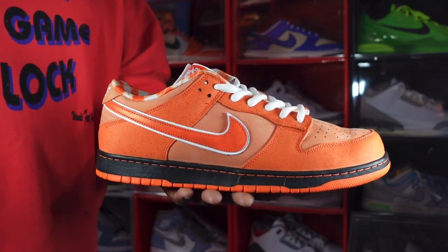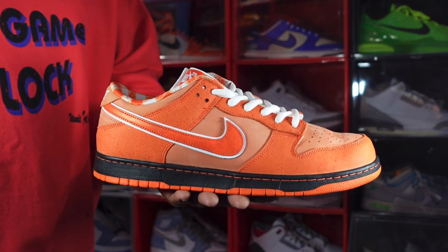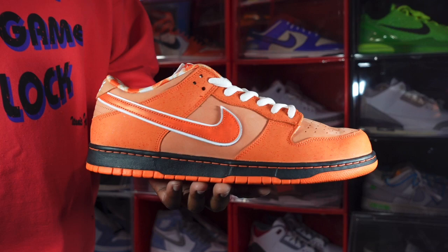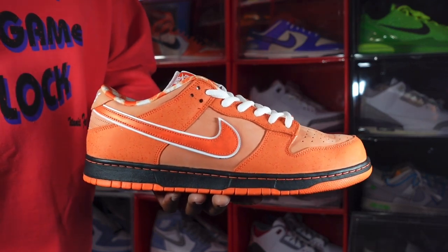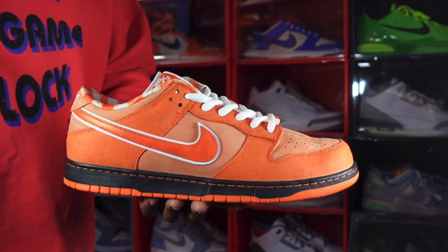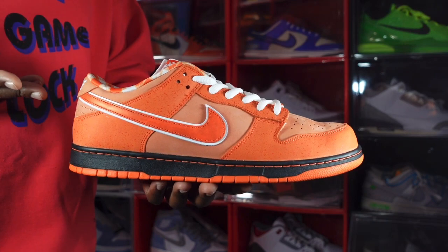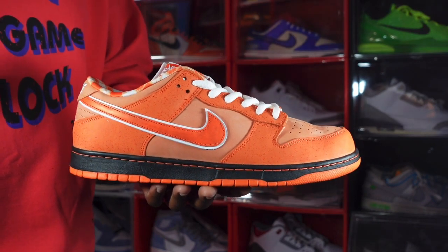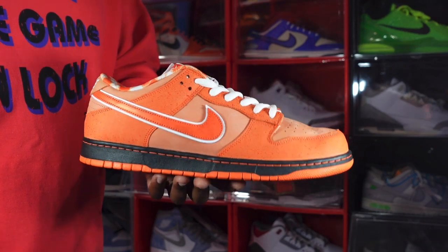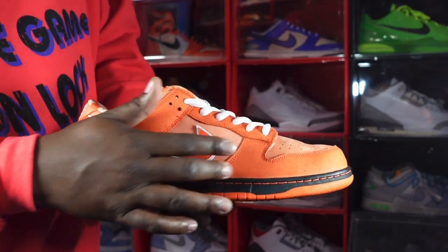Yes guys, we have the Nike SB Dunk Glow Orange Lobster. This is a collab with Concepts. Concepts started this collaboration back in 2008. We have a few other colors in this lobster series — a green lobster, a blue lobster, a red lobster, and also a purple lobster. Now we have the newest member to the family: the orange lobster.